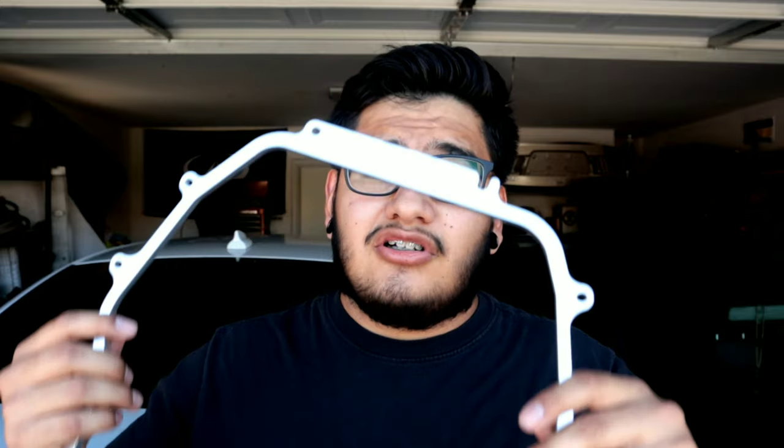What's going on guys, welcome back to another video. My name is Eric and in today's video I'm going to show you guys how to install this awesome plenum spacer on your 350Z or Infiniti G35.